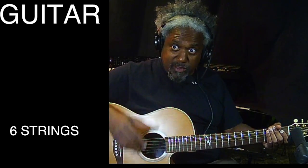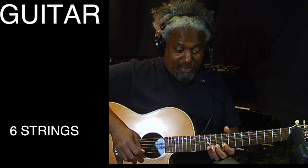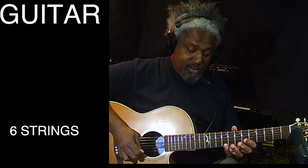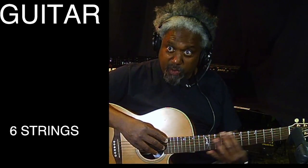You can play anywhere on this neck — this is called the neck — and you get different sounds depending on where you play. So you can get a sound like this, or a sound like this. Different sounds depending on where you press the strings.